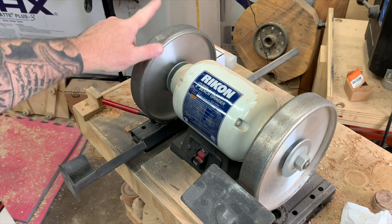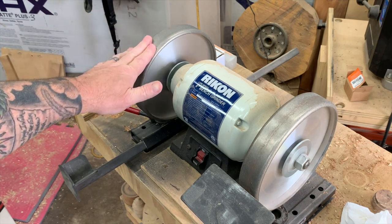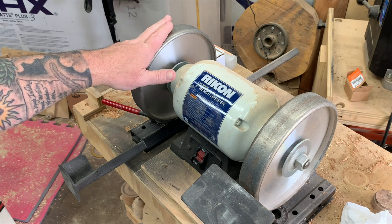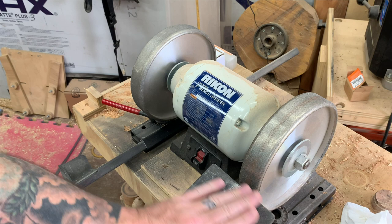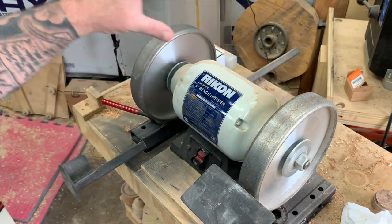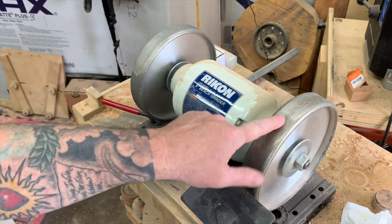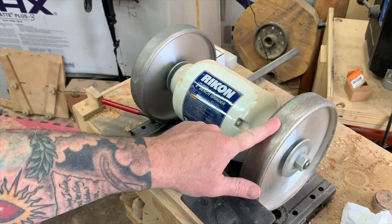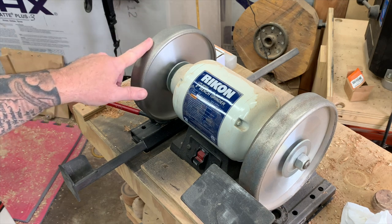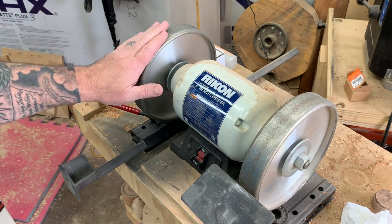Once that's locked in — I'm using CBN wheels here, an 80 grit and a 180 grit on a low-speed grinder. You do not have to have CBN wheels, but I upgraded from standard wheels because CBN wheels don't generate as much heat, they stay flat, and they do not wear down. They're a really good option if you can afford them. The difference between the 80 and the 180: if you need to grind a lot or make a new edge, use the 80 grit. If you're freshening up your tool between cuts, the 180 is perfect.